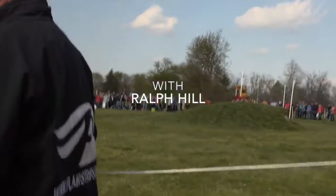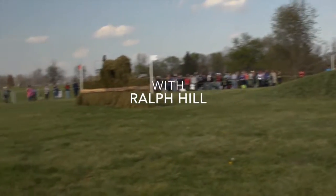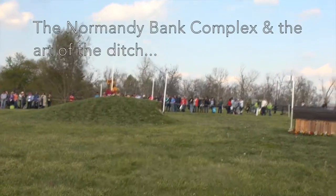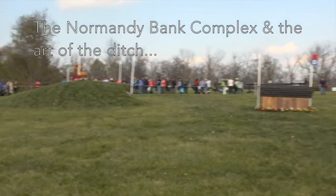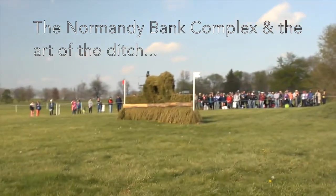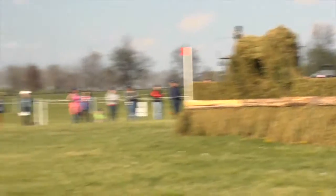They don't even give you an option, unless once you get up and have a stop, they give you an option. But you're supposed to jump the ditch, and then the horse will decide whether to put in a shuffle stride, jump those yellow rails on top, and then dead straight to the brush right there where you saw Jimmy — that has the red and white flag — and then you run an angle to that one right there.